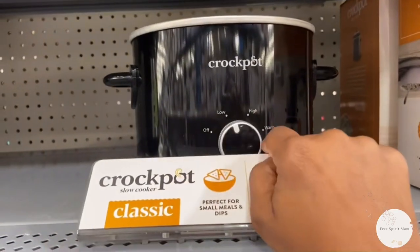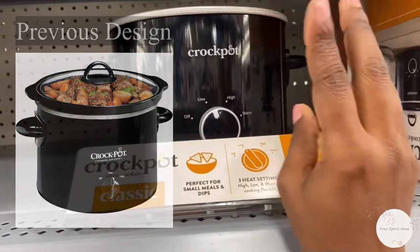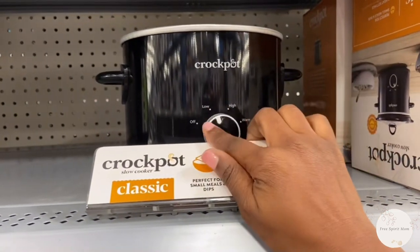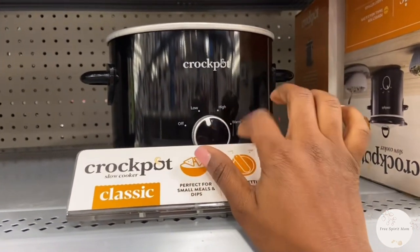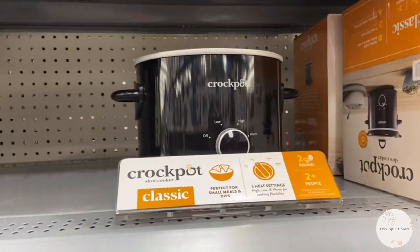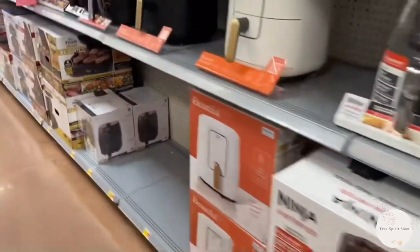The one I had before only had two levels — just high and low. This one has four settings: off, low, high, and a warm setting. Mine didn't have a warm setting. I'm gonna go home and show y'all so you can see how it works. There are so many other cute things here but Walmart just doesn't give you good wattage information.